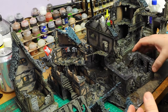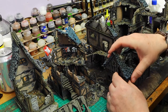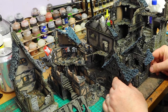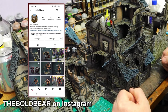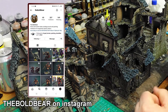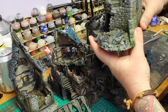These are all modular and fit together. This was actually painted by a guy in our club — an associate member called Bernard — who runs Bold Bare Painting Studio. I'll put the link in the description of the video. He's a talented painter and does great work, so this is painted to a great standard, which just shows you what you can get out of these models.